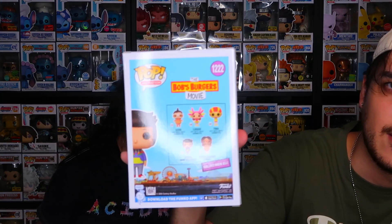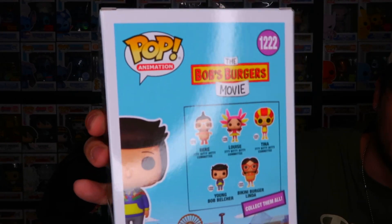So that's the entire Bob's Burgers set from the new wave, minus the exclusive Amazon Bob with burger cart. Those are the five pops from the movie. Compared to the original wave they're really nice. I like that they did all the itty bitty diddy committee in their specific outfits rather than something generic, and the Linda in the burger suit looks great next to the Bob with cart — she was advertising it while the kids were doing their sleuthing.